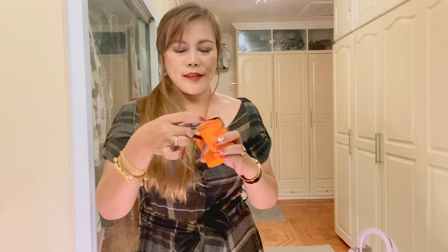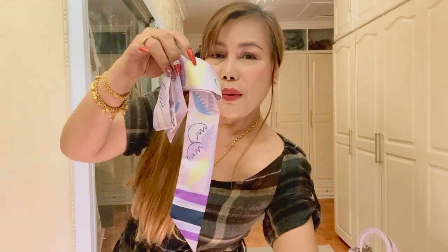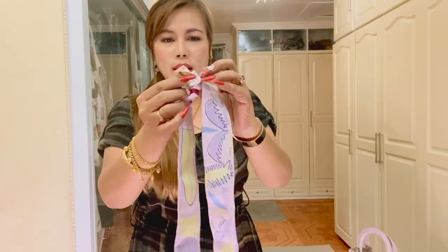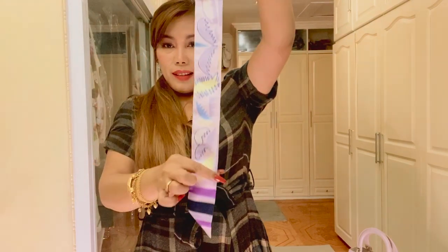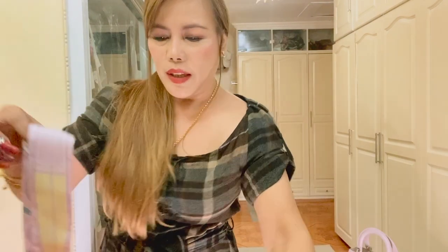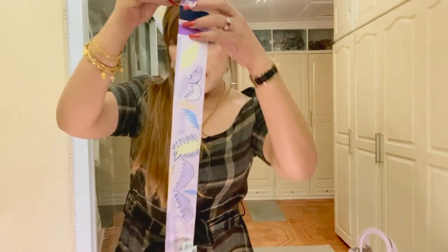So let's open. Isn't this cute? We still have the price tag here. There you go. And the other one. So they're actually the same.